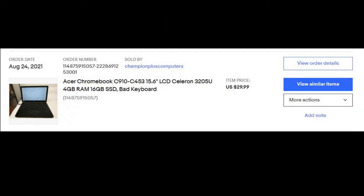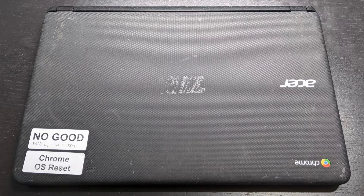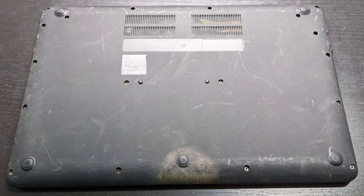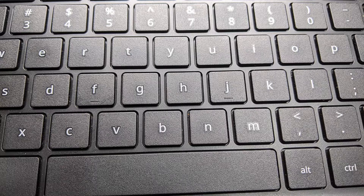I found this Acer Chromebook 15, specifically a model C910, with a keyboard issue and without a charger. I've known this model — it's a great budget Chromebook. The shell looks ugly but we'll clean it up. When you open it, the inside looks great, which is weird — I expected wear marks. The keyboard looks new.